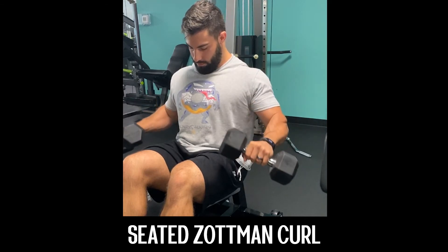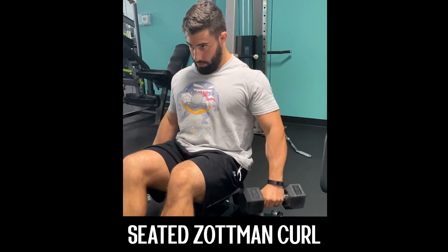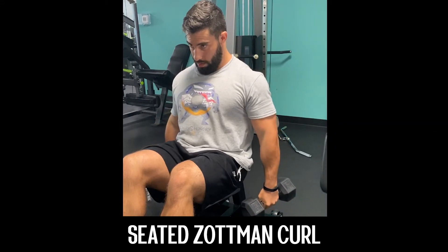While seated with dumbbells in hand, retract your shoulder blades, roll your shoulders backwards, and push back into the seat.